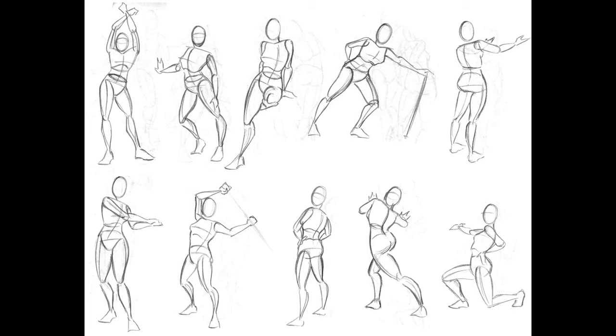The official term for this is gesture drawing — it's drawing the action, form, and pose of a model or figure. It's where the artist draws a series of poses taken by a subject in a short amount of time, often as little as 10 seconds or as long as five minutes.